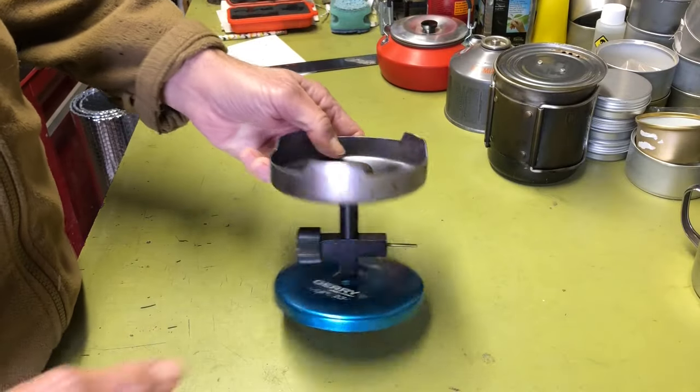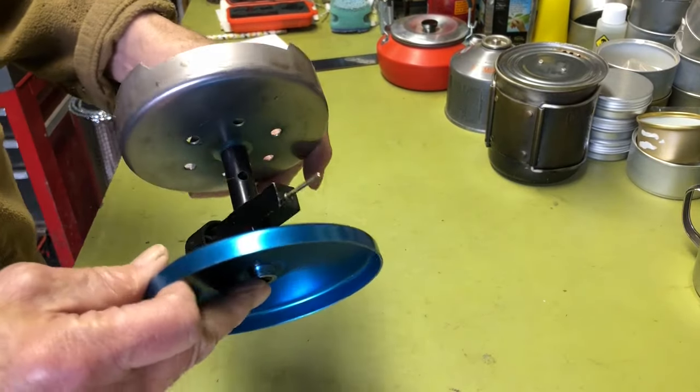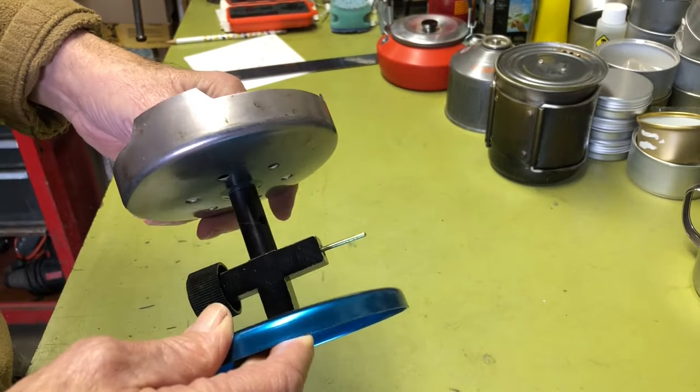Hi all, PlantSideAgent here. Today we're going to take a look at this Jerry mini stove. So if you're interested, stay tuned.